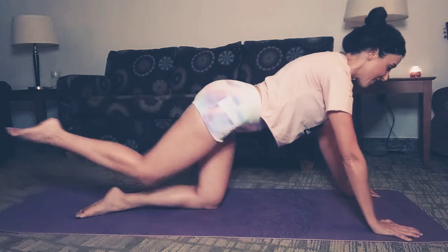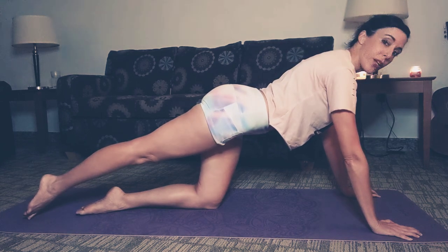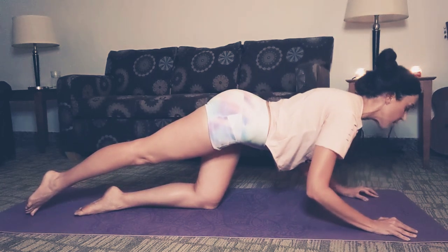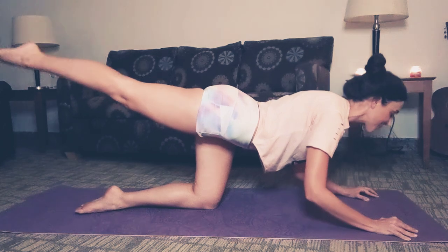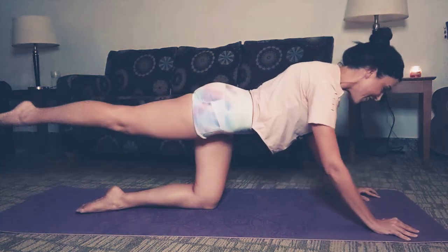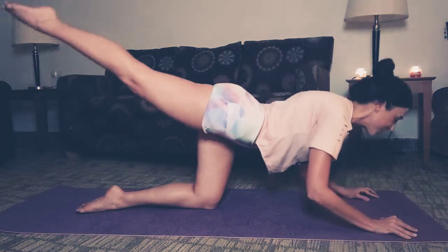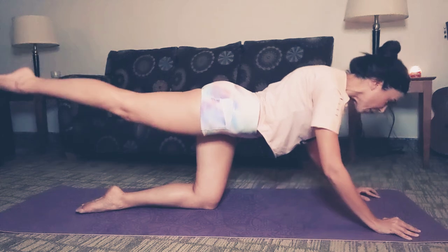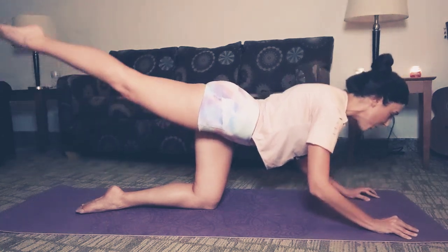We're going to start out with some oil rigs. Extend that right leg all the way back. Take a deep breath in and release. We're going to bring those arms down in a chaturanga style so that the elbows are directly parallel to your torso. At the same time, we're going to lift that leg up, just like an oil rig. Make sure the weight is mostly in the heel of your hand. Get lower if you can, push forward. Get ready to pulse at the bottom.